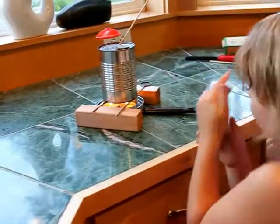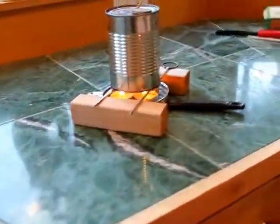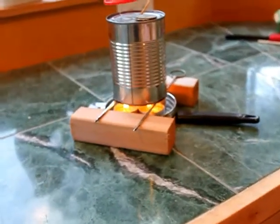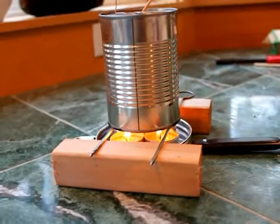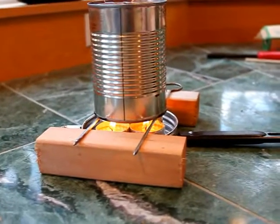There's fire down here, which makes the water hot. And what does the water do when it's hot? It makes the fan go.